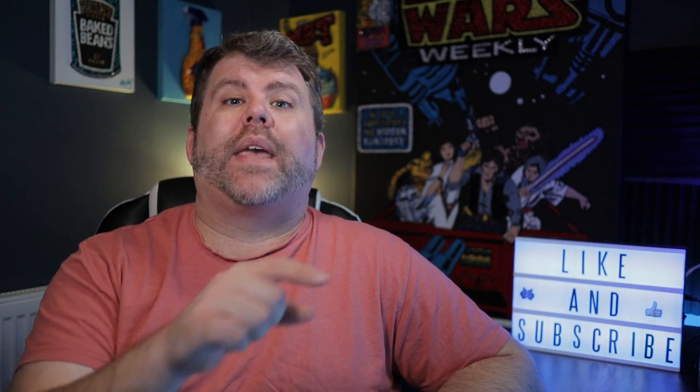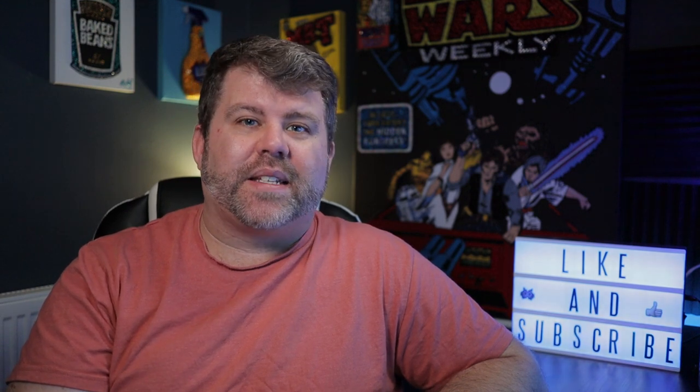Guys, if you found this useful then hit that like button. If you didn't find it useful, then double tap that dislike button. And if you really enjoyed my company today, don't forget to subscribe to my channel below. I shall see you next time.